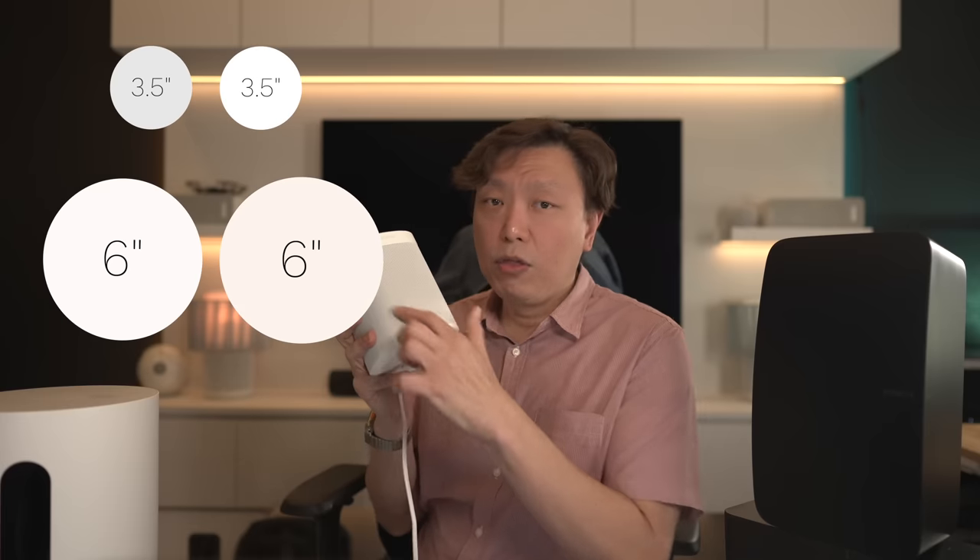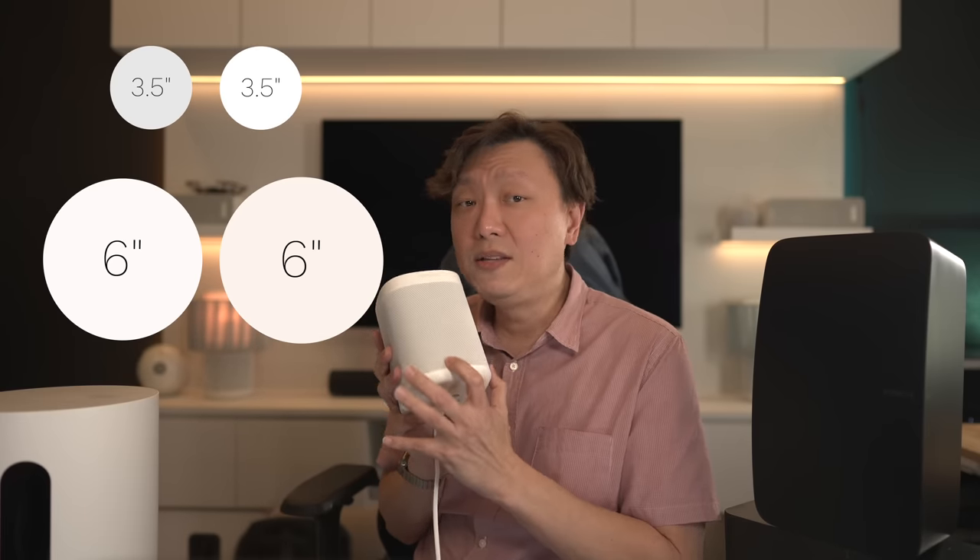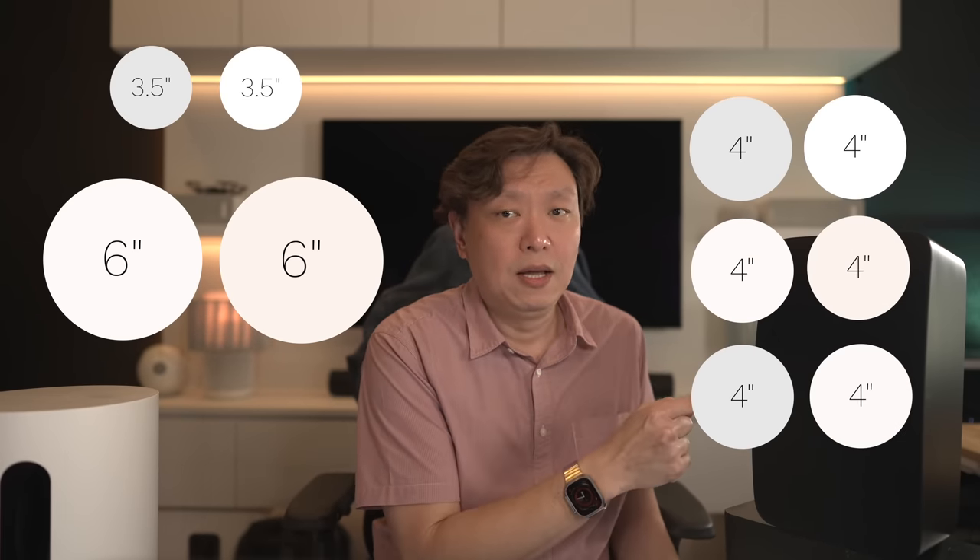Speaking of the bass drivers, this directly impacts the amount of bass you're going to get. Bass is about moving air, and to move air you need surface area — which is why subwoofers are always big and heavy, because the magnets to drive the bigger bass drivers are heavier. Now consider this: for bass duties in the Sonos 1 setup with the Sub Mini, you will have one 3.5-inch driver in each of the Sonos 1s and the Sub has two 6-inch drivers. In the Sonos 5s, there are three 4-inch drivers in each speaker, so in a stereo pair you get a total of six bass drivers. Let's work out some math here.